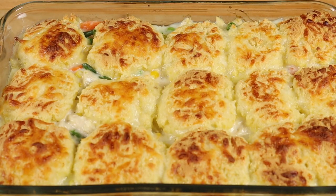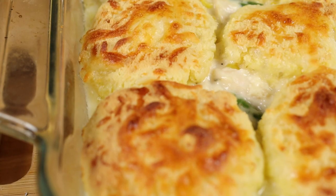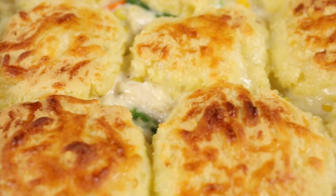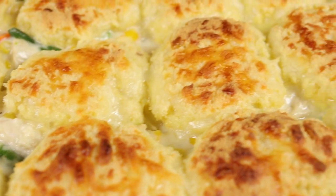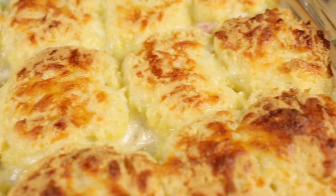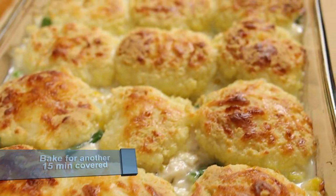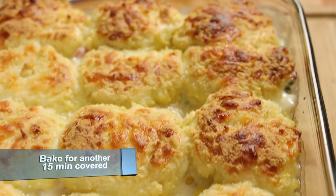Now tell me that doesn't look good! As you can see, the top is a nice golden brown — I did say 15 minutes but it actually took 20. So now we're going to cover it with foil and continue to cook it for another 15 minutes or until the filling gets nice and hot.